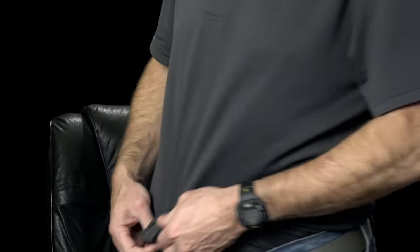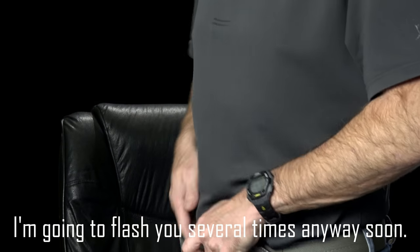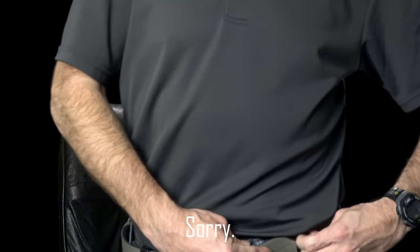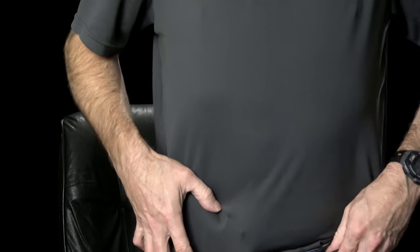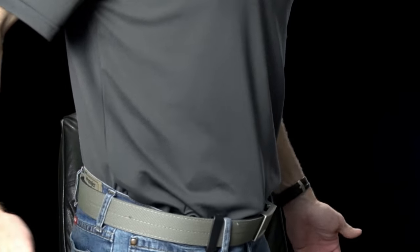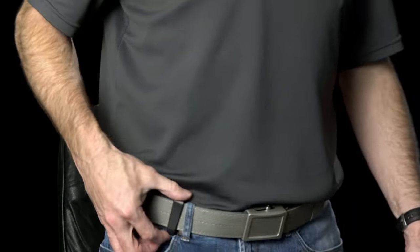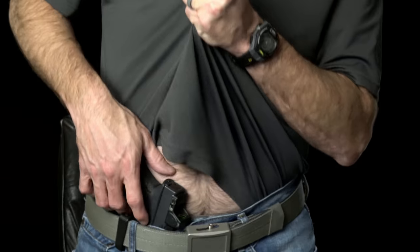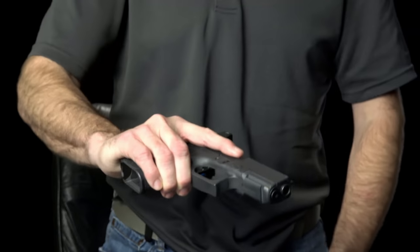Let me step over here and show you the tuckable feature. All you have here is the little belt loop. Obviously, you would defeat your garment and then draw the weapon. That's really cool. I like the tuckable aspect of it, and I like it for administrative handling.